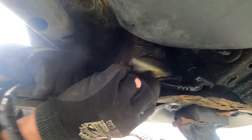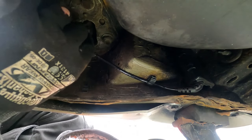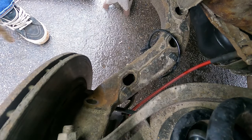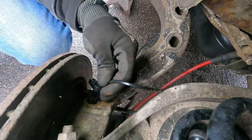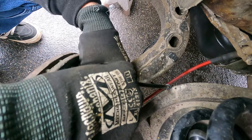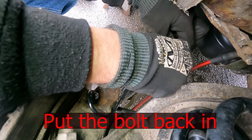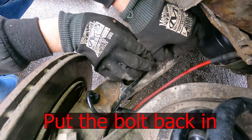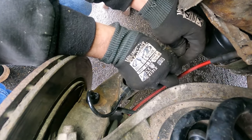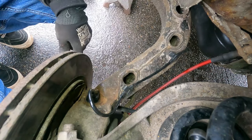Put it back in with all these little clips. There we go, that's in there — now let's give it a try.